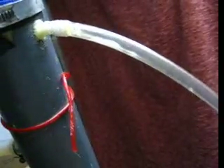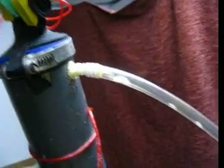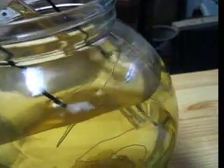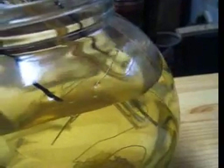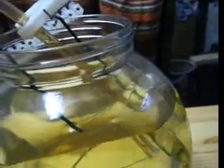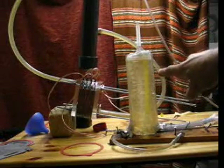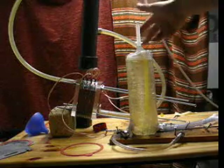Now I disconnect the gas output and let it bubble inside here. This makes me not really happy — it's much gas and a small amount of that is making much boom. And there is so much steam. Here it is: the poor man's HHO flow maker.